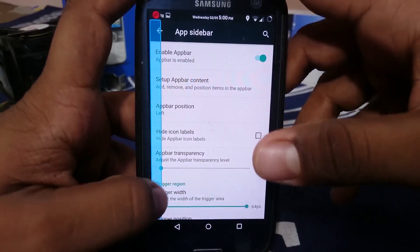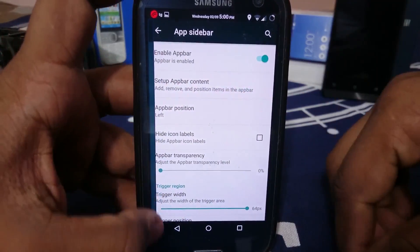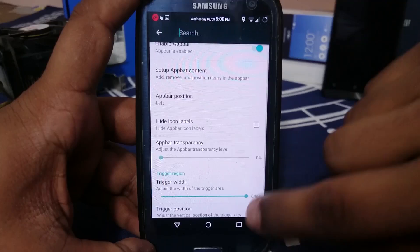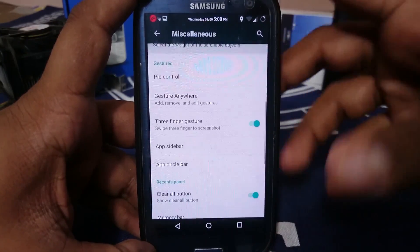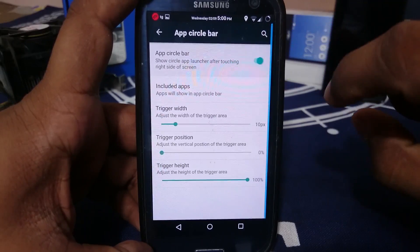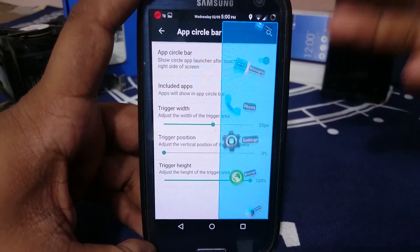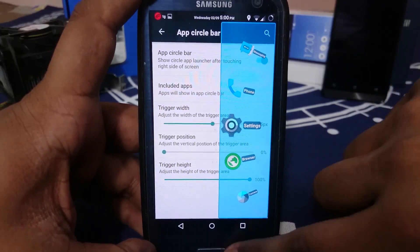App sidebar and app circle bar are both available. The app sidebar lets you enable apps into it and they'll be accessible from a side swipe. I personally don't use it because if you're using gesture anywhere, that's enough. App circle bar is also really good — it gives you a circle of your favorite apps which you can use anytime, anywhere.